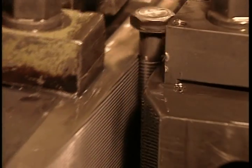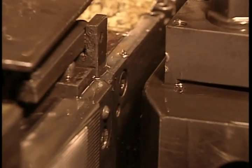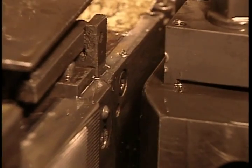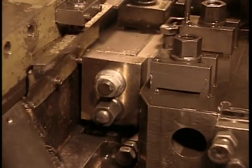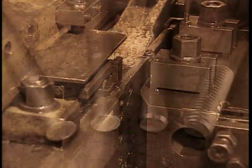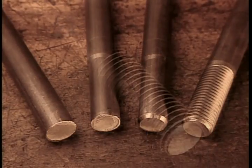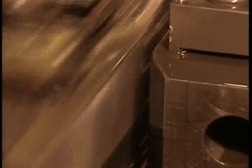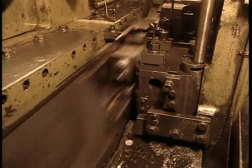The bolt needs threads to enable the nut to screw onto it. Once again, they use the cold forging method. High pressure rollers press in the thread pattern, as we see here in slow motion. This is the actual speed, up to 300 bolts per minute.